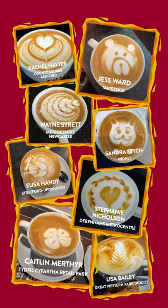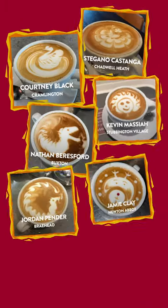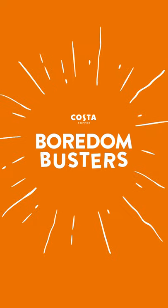Gennaro isn't the only one who can whip up a gorgeous coffee. Loads of your Costa coffee baristas have been sending in virtual flat whites for everyone that's been missing them. And it's not all photos of flat whites and muffins — loads of you have been sending in TV and book recommendations to help bust the lockdown boredom.